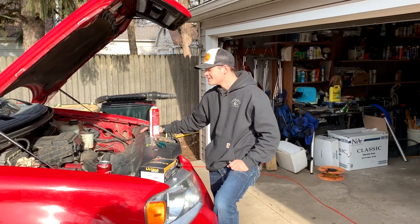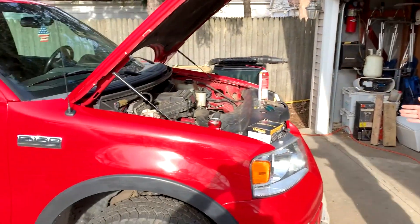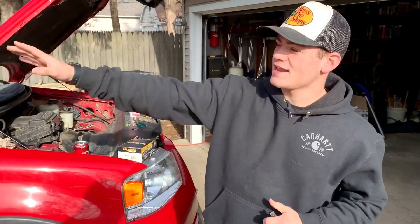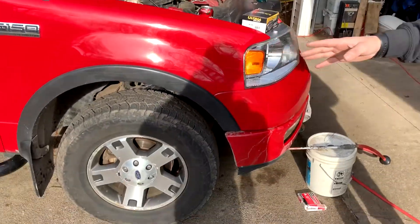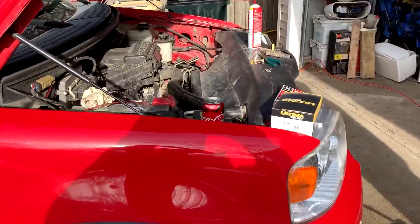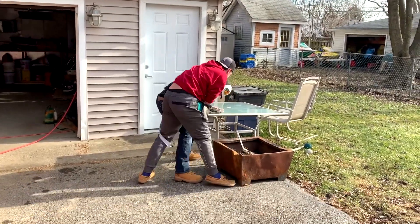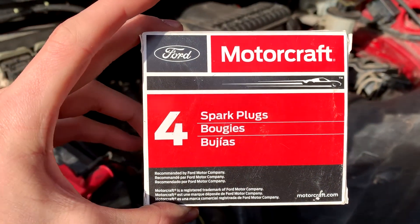Hello ladies and gents, today we will be working on the yee-yee mobile. Today we will be working on the spark plugs, adding a rough country light bar to the back, and then we will be taking off the rims to plastidip them black — well, we will be attempting to take off the rims because Downy over here does not know how to take the rims off with an impact gun.